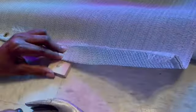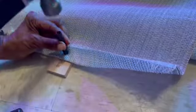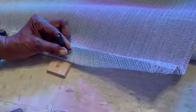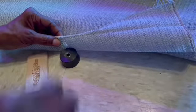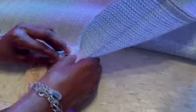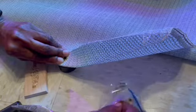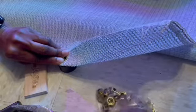Believe it or not, I've had this grommet tool for well over a decade and I have never bothered to use it. But something came to mind the other day and I thought, you know what, I've got some shading material and I've got a grommet tool — I don't need to buy any shade cloth, I can just make it. So here we are. I'm taking my grommet tool and making holes in this fabric. It's really very simple — I don't know why I didn't use this tool before now.